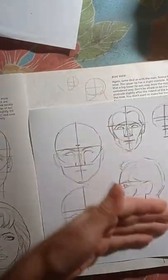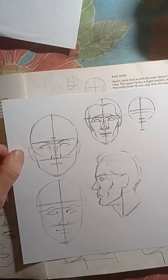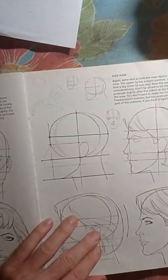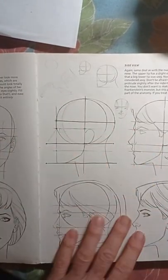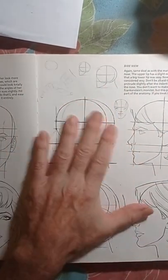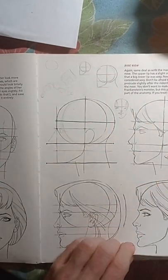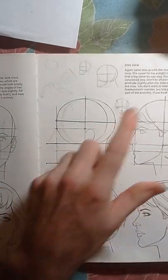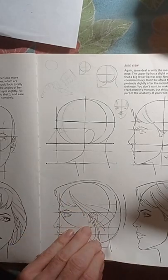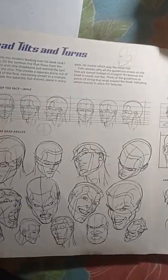All right, so now we did the profile and we analyzed how to do the front view — two types. So you have an idea how to use this book. If you do get the book, try to focus more on the Loomis method. This other method — I read it but I still can't quite get it.